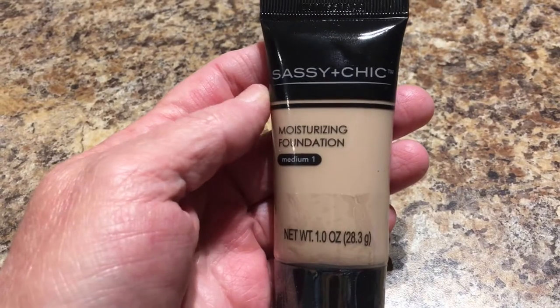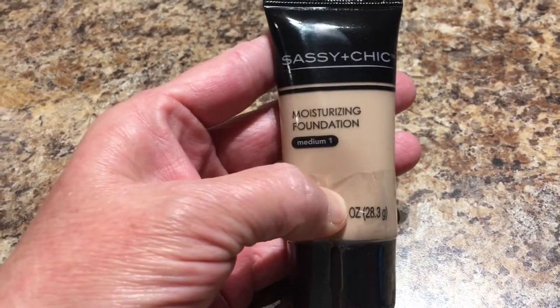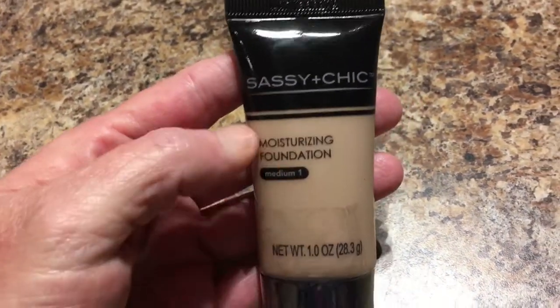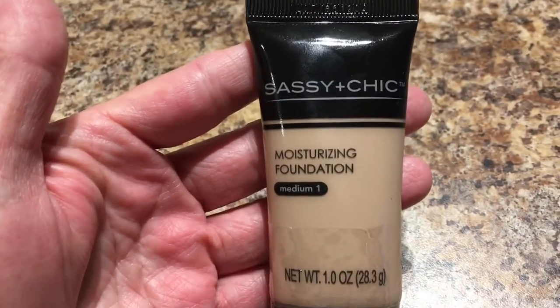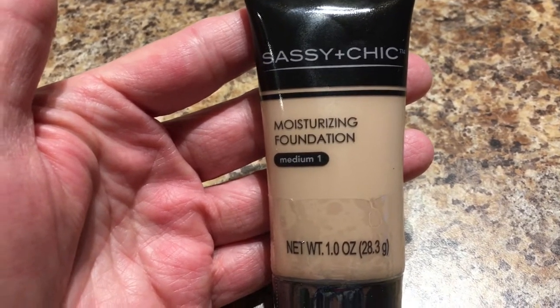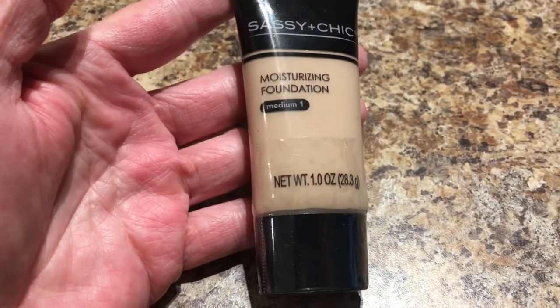I saw Widow Mom Raising Two Sons had said this was a really good product and that she liked it. I found one in the Medium One Foundation — they had all different kinds: dark, light. So I thought I would give this one a try for a dollar, and it's by Sassy and Chic.